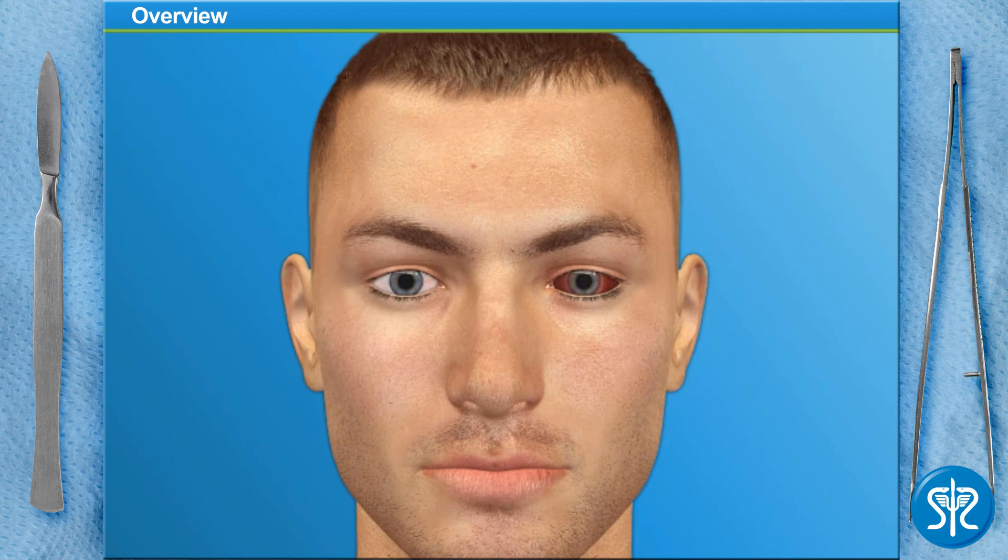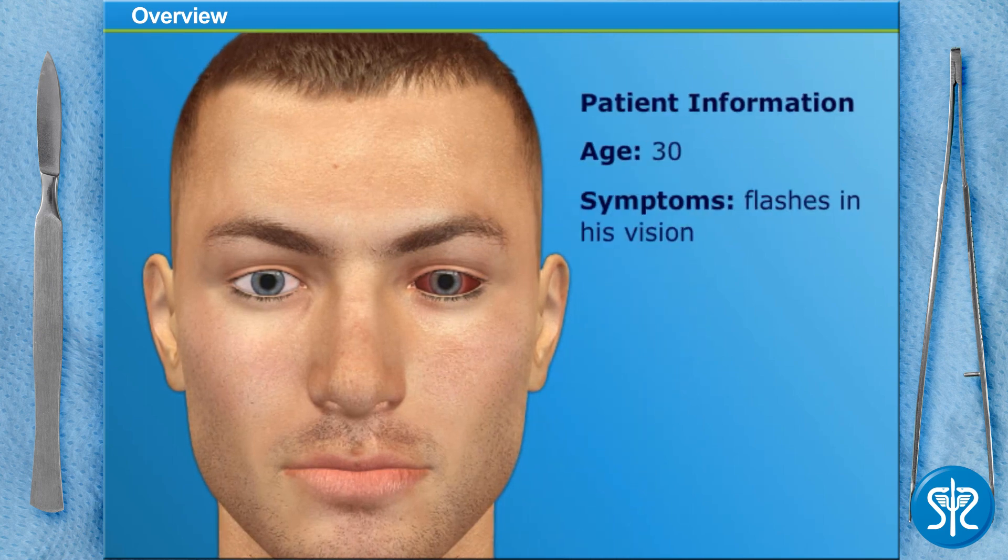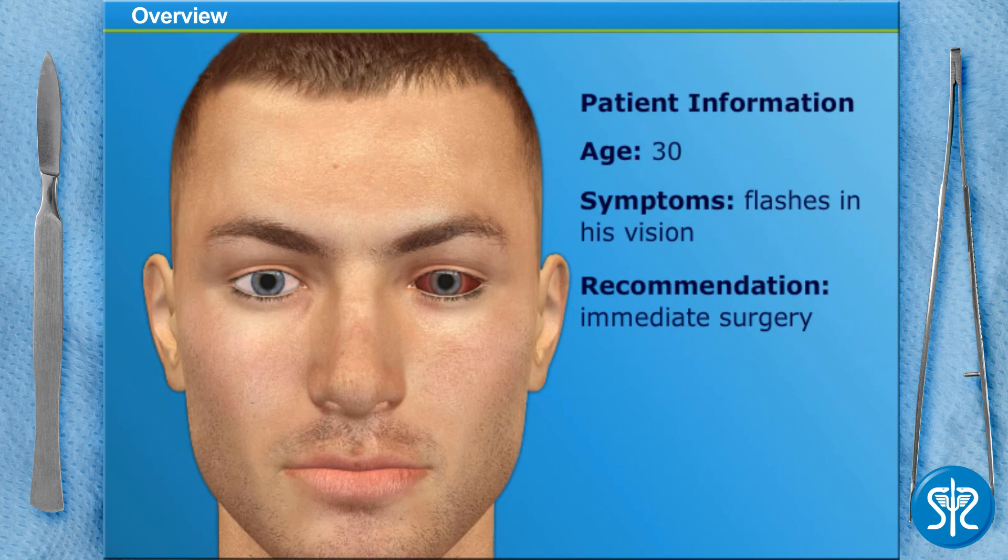Our patient today is a 30-year-old man who recently noticed flashes in his vision. His ophthalmologist dilated the eye and detected a retinal tear and a detachment. He recommended immediate surgery to limit additional loss of vision. Let's begin.